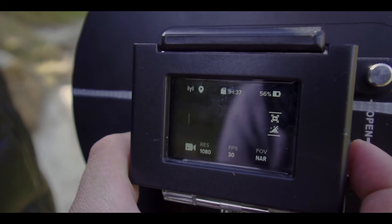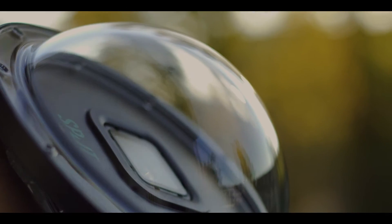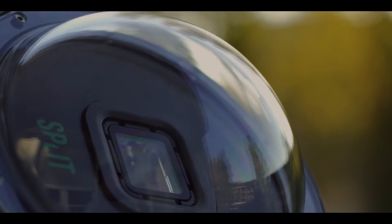The backplate of the dome is black matte material, which means it won't reflect the light as much as other materials and therefore you won't have reflections in your images.